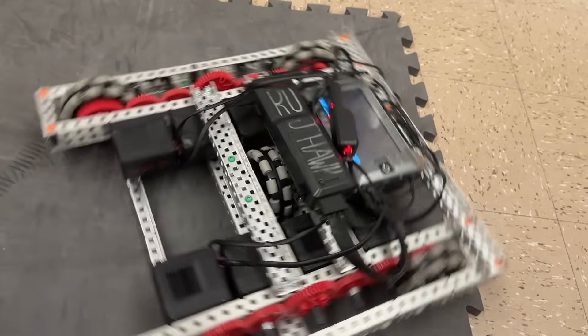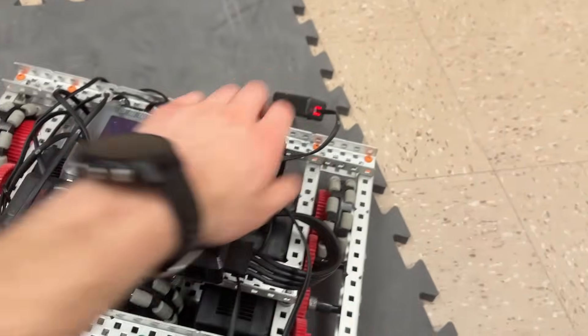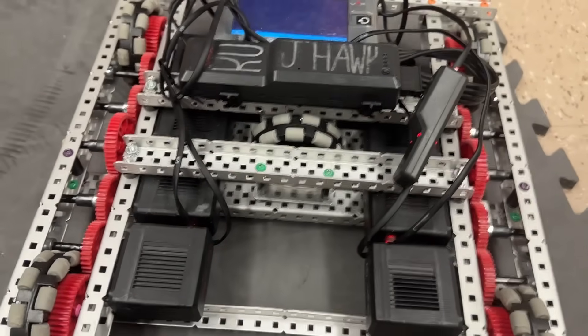Another fairly obvious issue with an H-drive is you need an extra motor. For VRC, when you have motor limits, it can be hard to justify the extra motor for this.